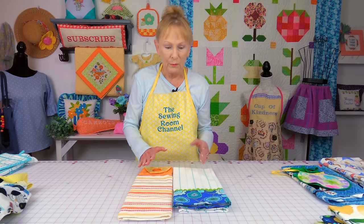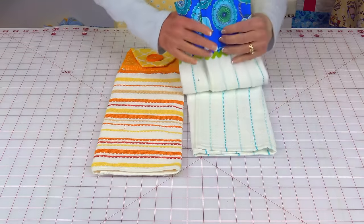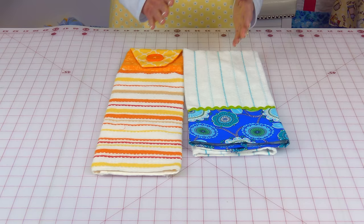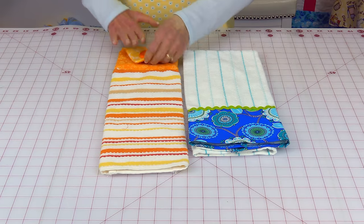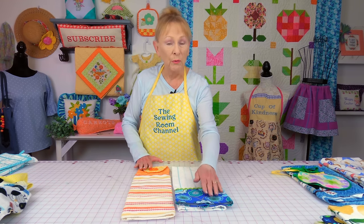I'm going to start out by saying this is what you typically see me do in a lot of the tutorials. I take a basic kitchen towel or hand towel. I put a little fabric at the bottom and some trim, or I might put something at the top where you can hang it over the towel bar, or I might do a combination of both.